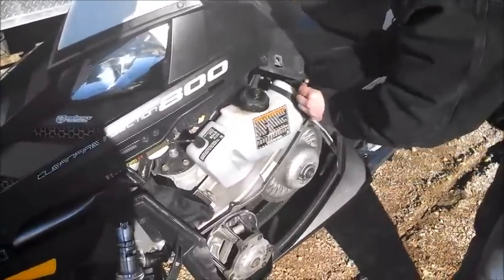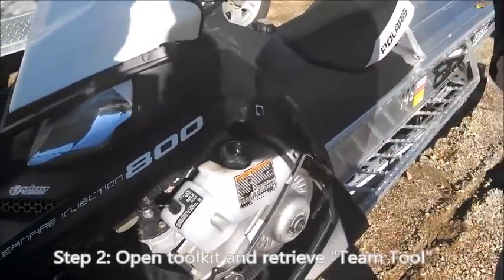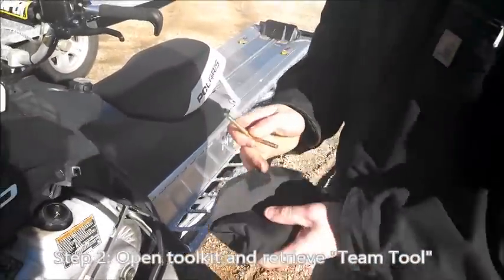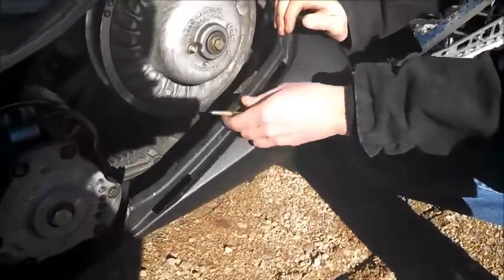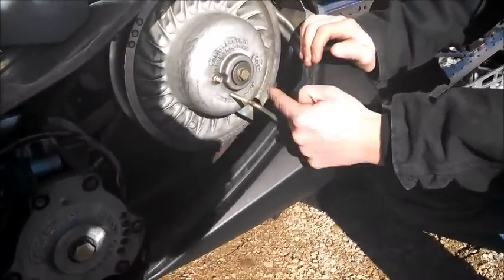Inside here is your tool kit. Inside the tool kit is this tool here which is called the team tool. What you want to do is take your team tool, put it inside that little hole there that's threaded, and then screw it in.